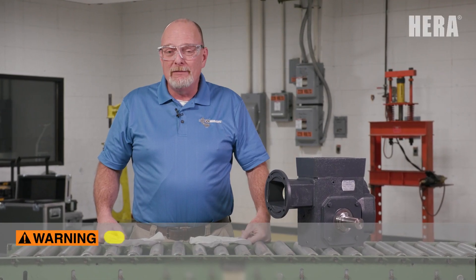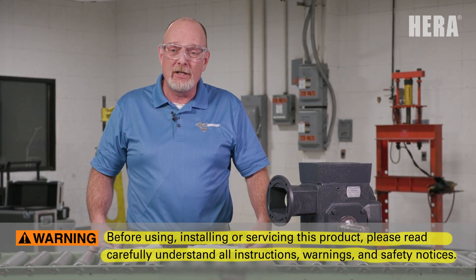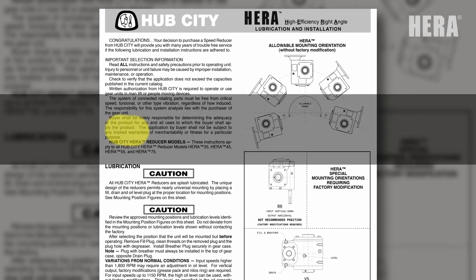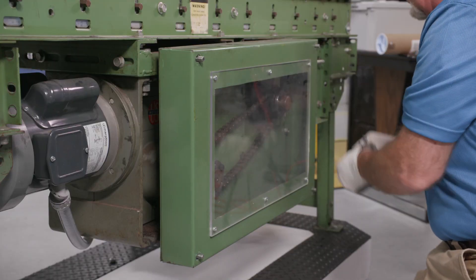Before using, installing, or servicing this product, please read and carefully understand all instructions, warnings, and safety notices that can be found in your HERA gear reducer installation and maintenance instructions. As always, be sure to use the appropriate personal protective equipment. Let's start by removing any guarding.